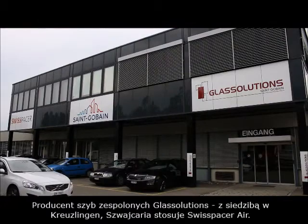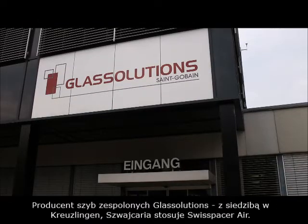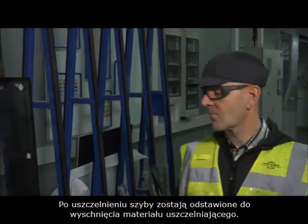The insulated glazing manufacturer Glass Solutions, based in Kreuzlingen, Switzerland, uses Swiss Spacer Air. After sealing, the insulated glazing is set aside until the sealant has hardened.